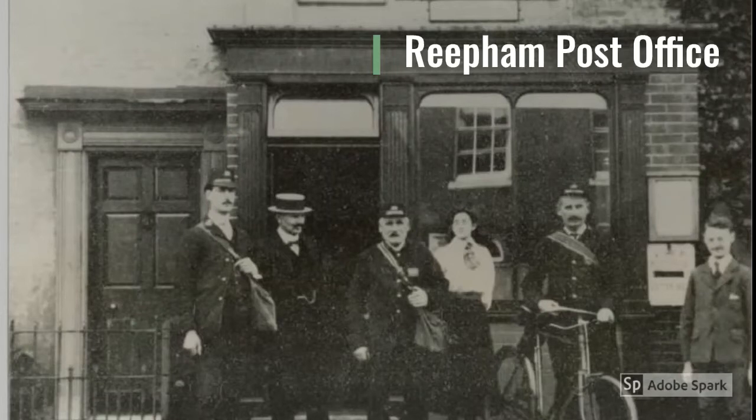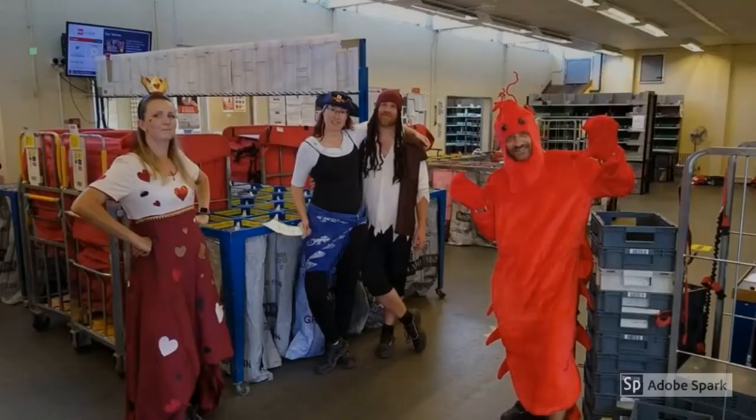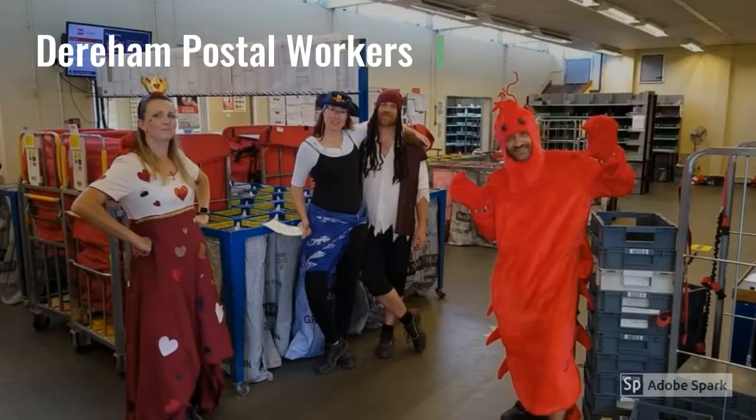In this photograph, you can see the post office at Reefham together with its staff standing outside. Today, we're all very grateful for the postal staff who've been working to get our mail to us every day during lockdown. Some have even been doing it in fancy dress to cheer us up and make us smile. Thank you all very much, postal workers.